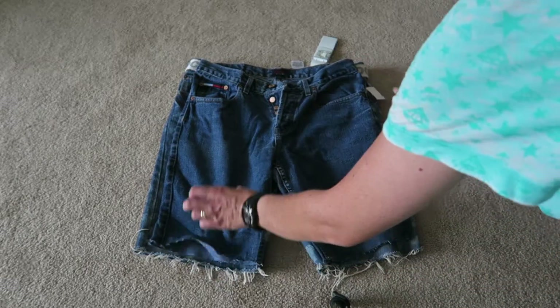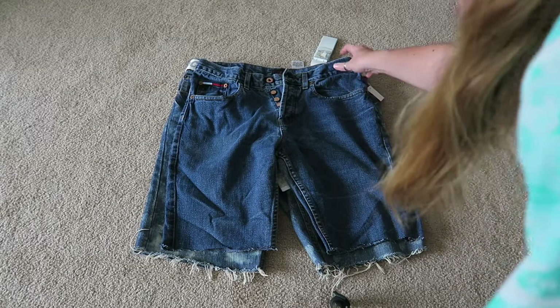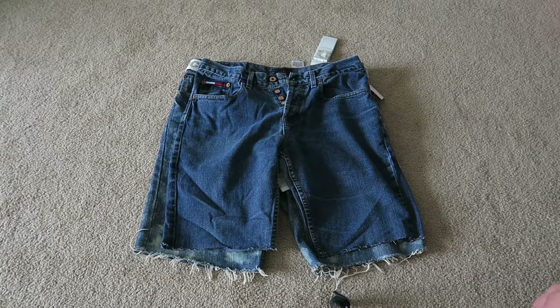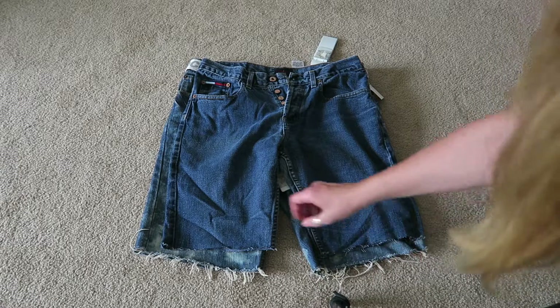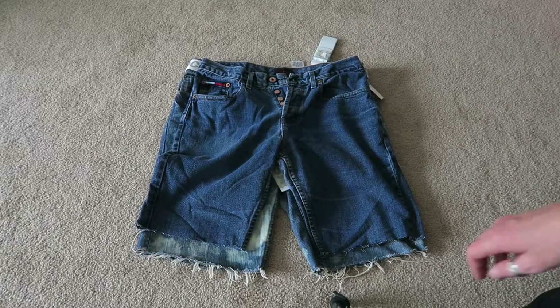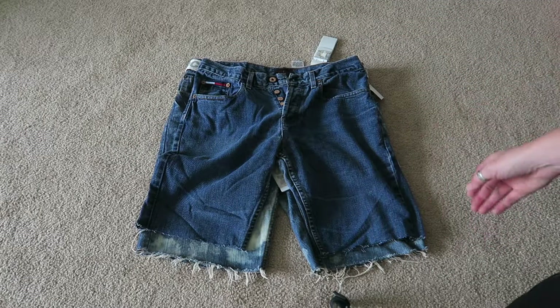I should have shown you me cutting the legs off, but you just match them up with other shorts you have for length. I wanted them a bit shorter than the ones I'd done previously, so I just cut them along the same line as existing shorts and you'll be good to go.